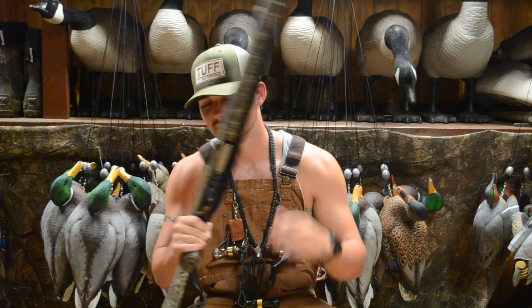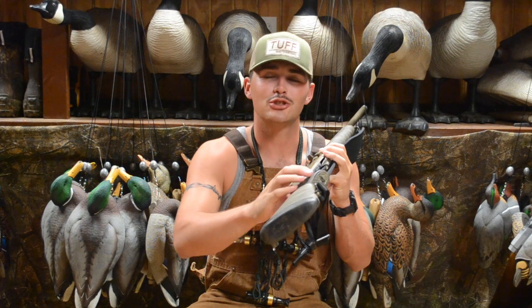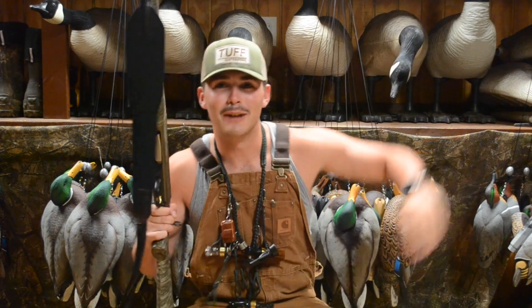The next thing we're going to talk about is the buttstock. What Browning did is made a super, super absorbent buttstock, and it really actually helps a lot whenever you're shooting like three and a half inch — pack a bigger punch. You're not going to be feeling as much. This is probably the softest shooting gun that I've shot. I love it. It is my favorite gun. It doesn't matter if we're out there goose hunting, duck hunting — it doesn't matter. We're out there killing something and I'm going to be using this A5.